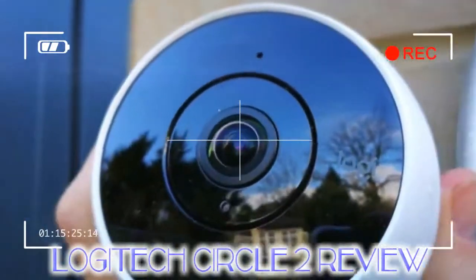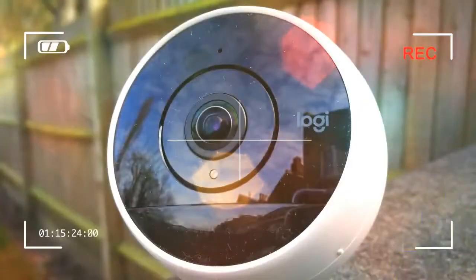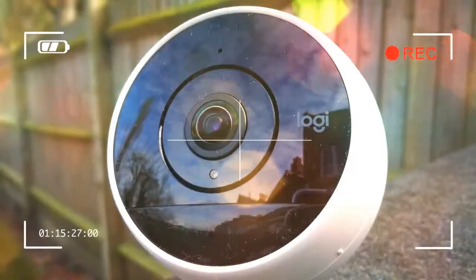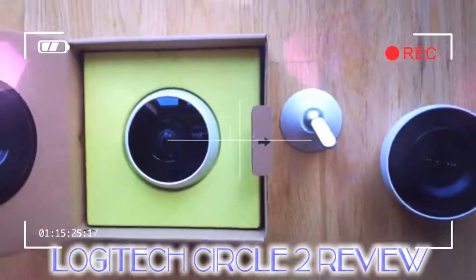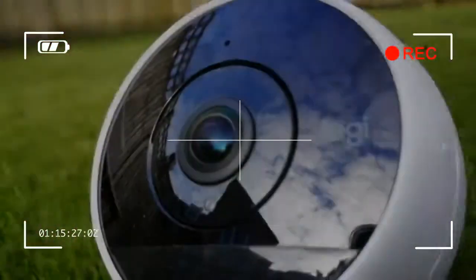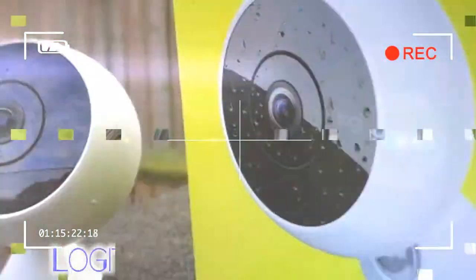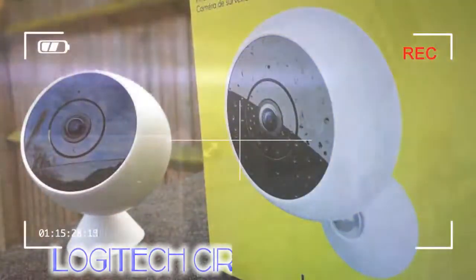We tested the slightly more expensive wireless model. The camera can be mounted indoors on the swivel base, or an outdoor bracket is provided as standard, complete with two screws and two wall anchors. Optional extras from Logitech include a window mount, handy for watching the garden without mounting the unit outside, and a plug-in mount for keeping an eye on a pet.